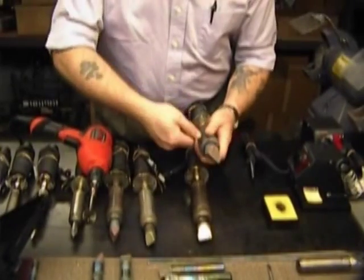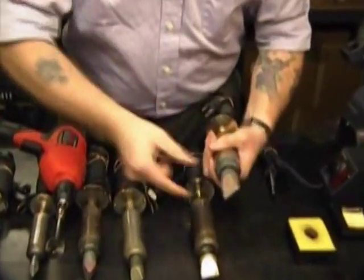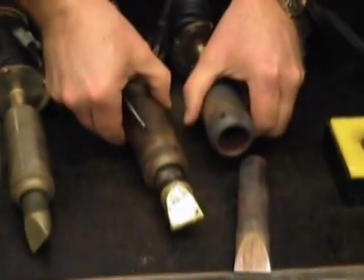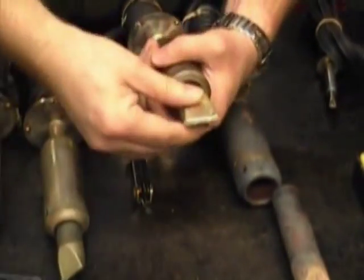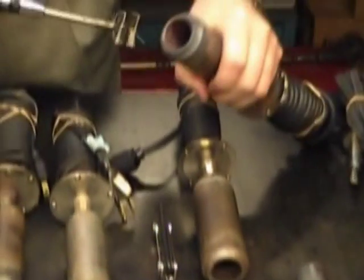We've got irons in different modes of cleanliness. This particular iron hasn't been well kept at all — you can see there's quite a bit of buildup on there, and that's going to be a little bit harder to clean off. If you start right off keeping your irons properly maintained, you're going to find that it's a lot easier to keep them maintained periodically by going in and re-cleaning them.